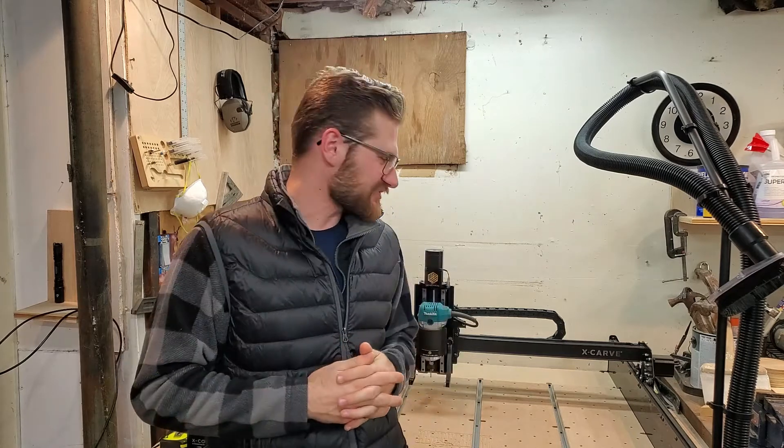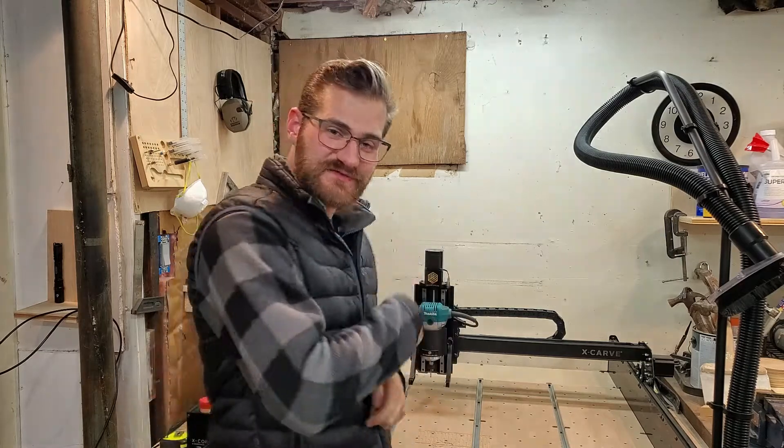What's going on, guys? Welcome to another episode of Business Everyday. My name is Jonathan, and today we're going to be doing some general maintenance on our x-carve CNC machine. I have been running this machine for almost two months without any maintenance except for vacuuming, and I wanted to give it a little tune-up to make sure it's good to go for the next round of carves.